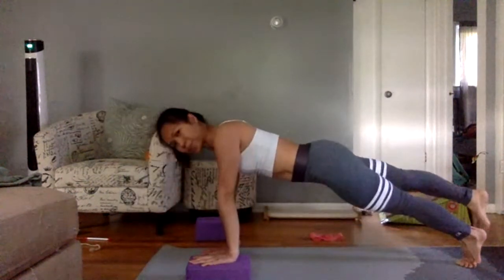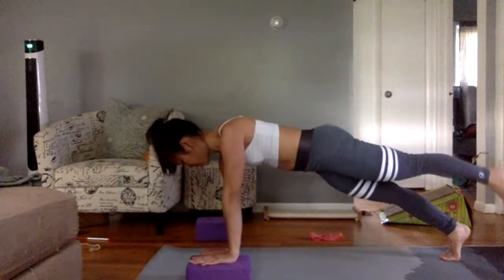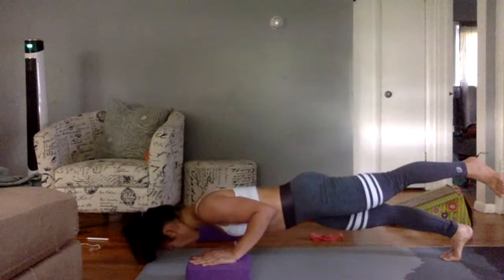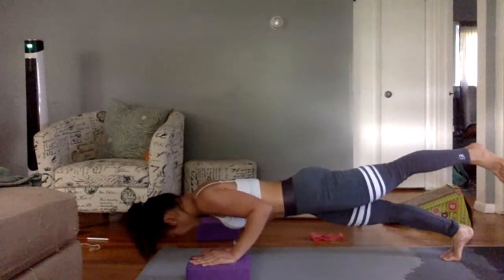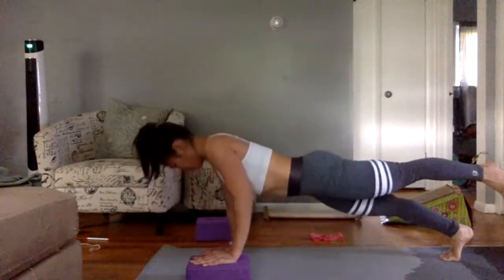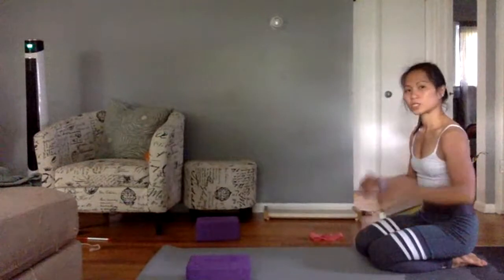Push yourself up and switch sides — block under the other hand. From plank, slowly lower your elbows down for a push-up, counting 1 through 10, then push back up. Switch the block to the other hand, go into plank, and lift the left foot. Lower down: 10 through 1, then push back up. Knees down to shake it out.